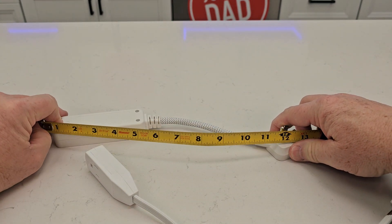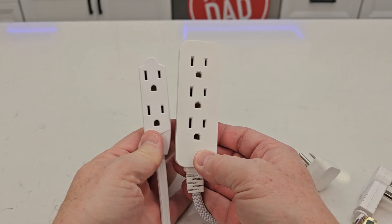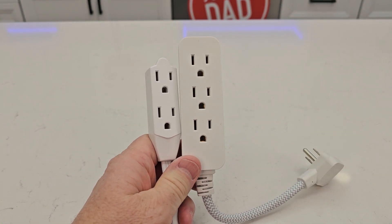Here's what the plug-ins look like. I hope this video helps. Thanks everybody for watching.